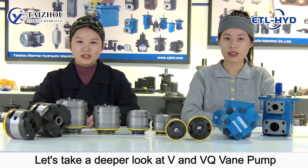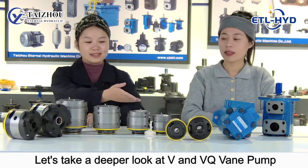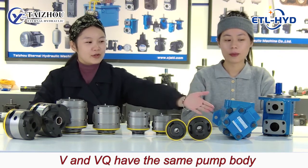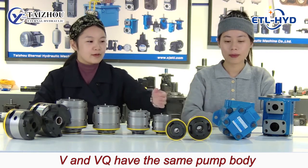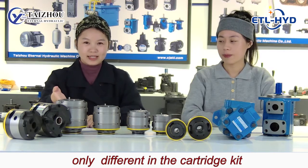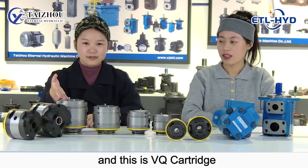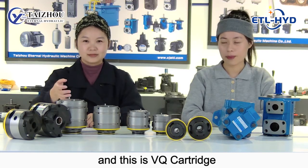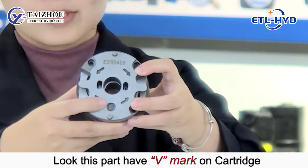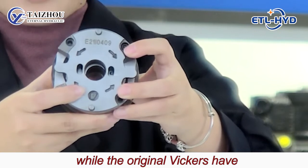Now let's take a deeper look at the V and VQ rear pump and the cartridge kit. V and VQ have the same pump body and only different cartridge kit. This is for V cartridge and this is for VQ cartridge. Look at this part — it has the V mark on the cartridge, while the original Vickers have theirs.